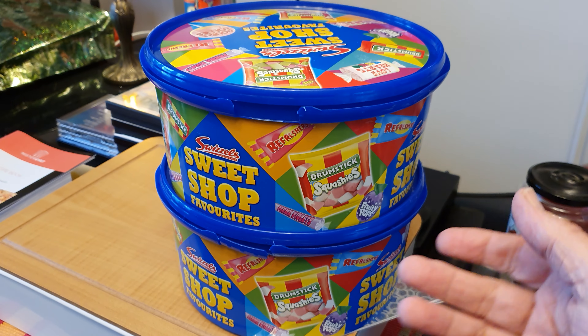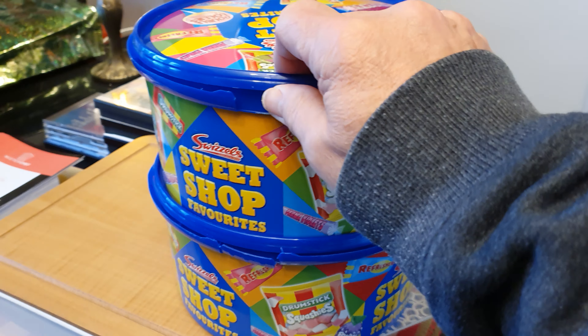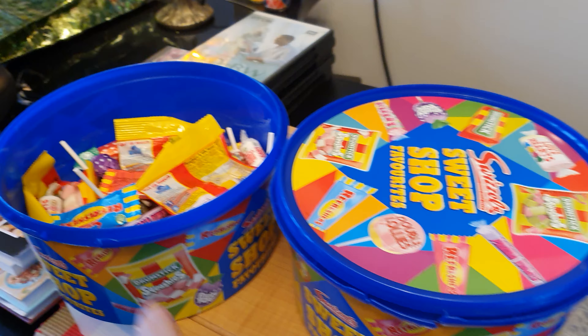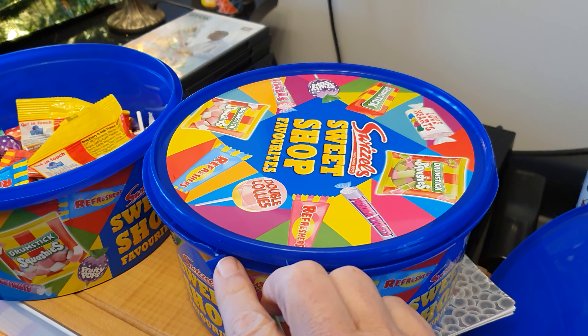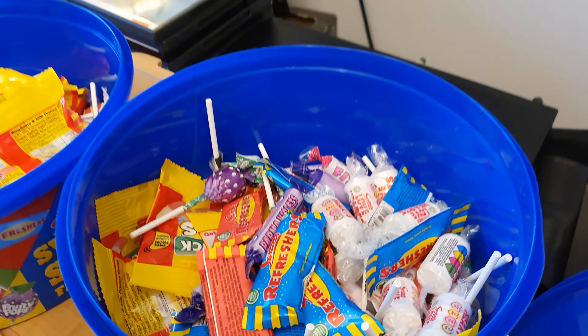We've bought two tubs of these sweet shop sweets for Halloween for the trick-or-treaters and they look pretty decent sized tubs — a lot bigger than expected. But they're quite light, so I thought there might be some flumps or something like that, you know, marshmallow sweets.